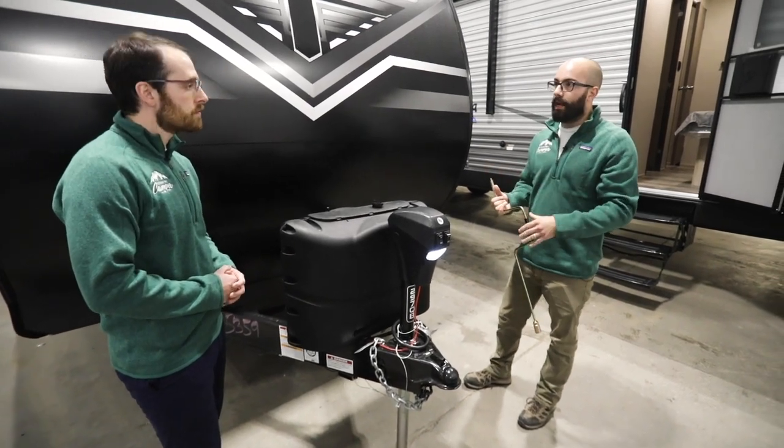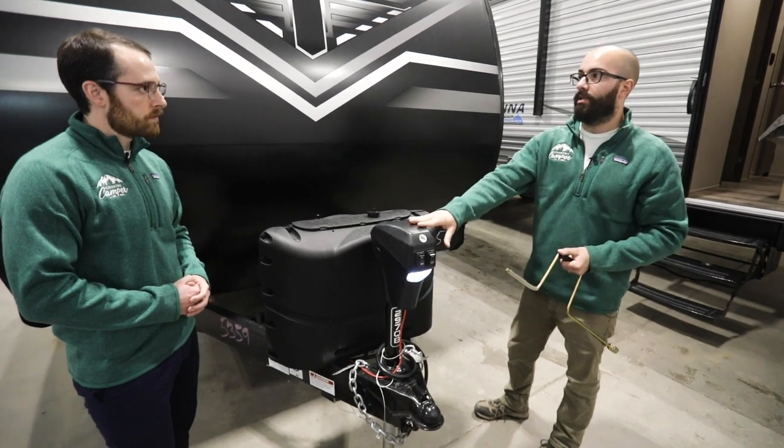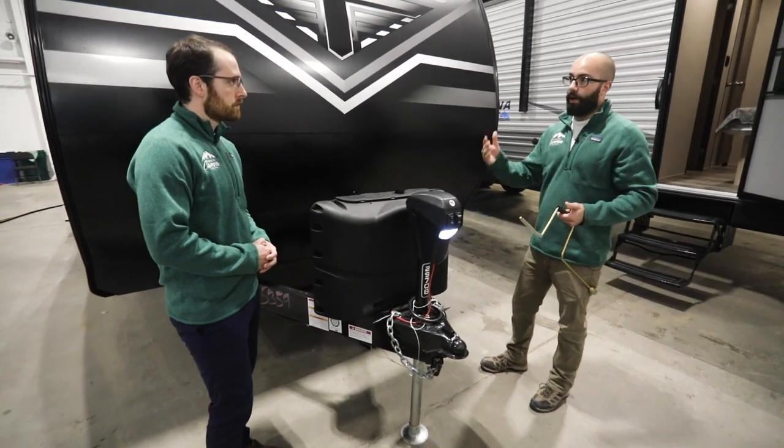Now there are a couple different styles out there but they're all gonna work essentially the same. Depending on the manufacturer of the jack, all electric jacks are gonna have a manual override — whether it's on the side or the top — in order to get it to go up or down.